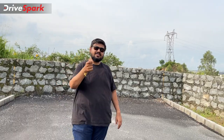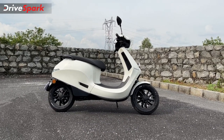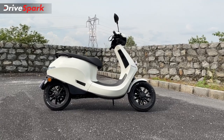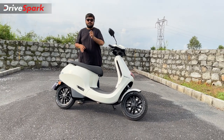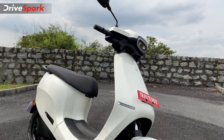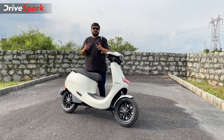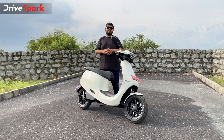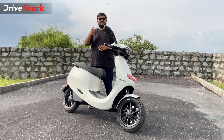The Ola Electric Scooter has had a mixed reaction, but Ola has pushed out a lot of updates. It has unlocked several features through software updates. If you like and share this video, don't forget to subscribe to our channel. This is Bharadwaj signing off — stay safe and get electrified.